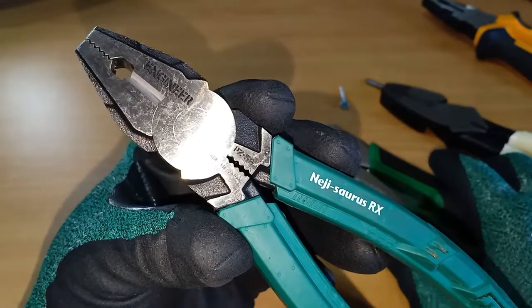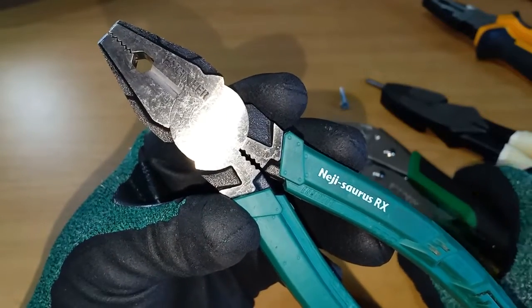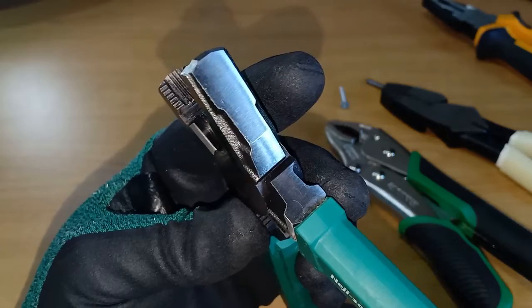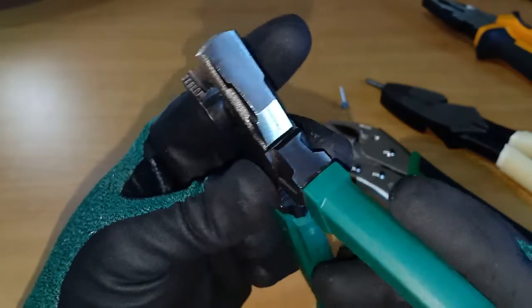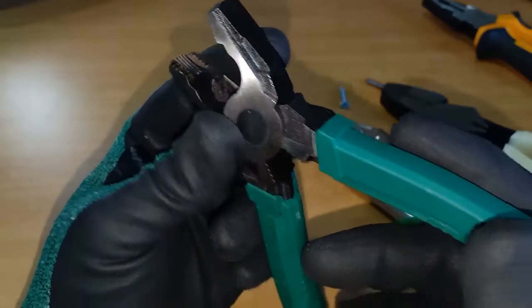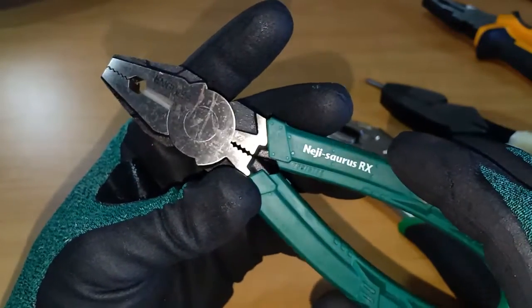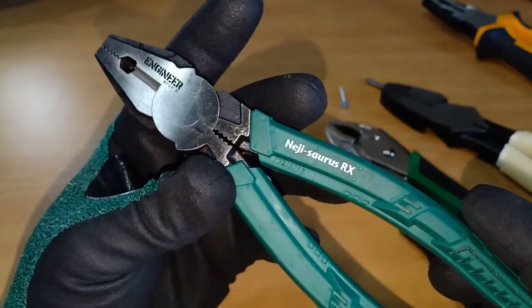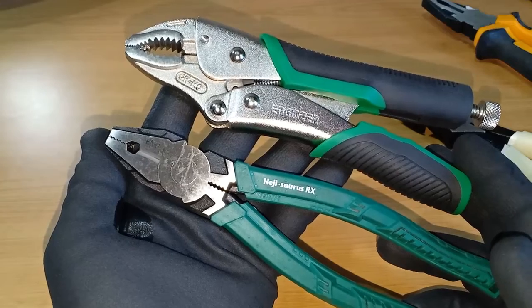The screw extracting pliers or screw extracting vise grip may not be a tool that you use regularly. But when you do encounter that annoying rusted screw or a screw with a stripped head that cannot be removed with a screwdriver, you'll be glad to have these tools around. For me, I reserve them strictly for screw extracting, and they did not disappoint. Thank you for watching.